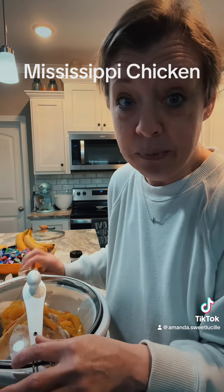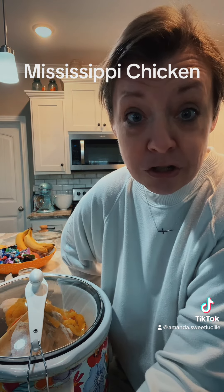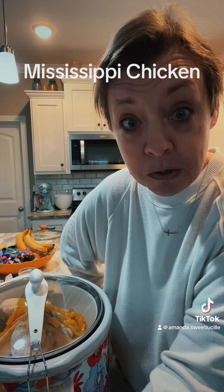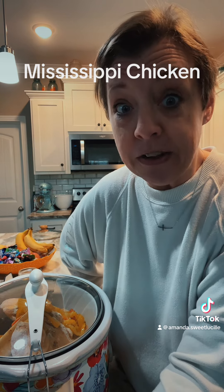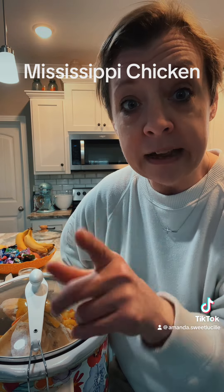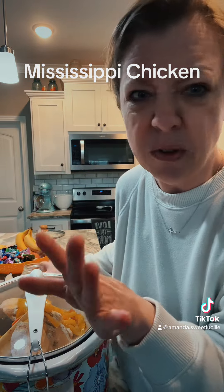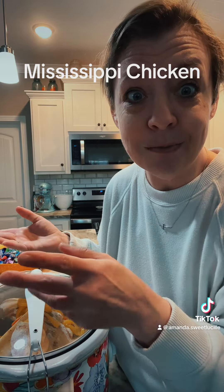To recap: two and a half pounds of chicken breast, a stick of butter, a package of ranch dry mix. You're supposed to use au jus — I didn't have it, so I used beef stew mix. It smells really good. A teaspoon of garlic powder, and one twelve-ounce jar of banana pepper rings or pepperoncini peppers, whatever you got on hand. We're going to cook it low and slow for four to five hours and then we'll see what we got.